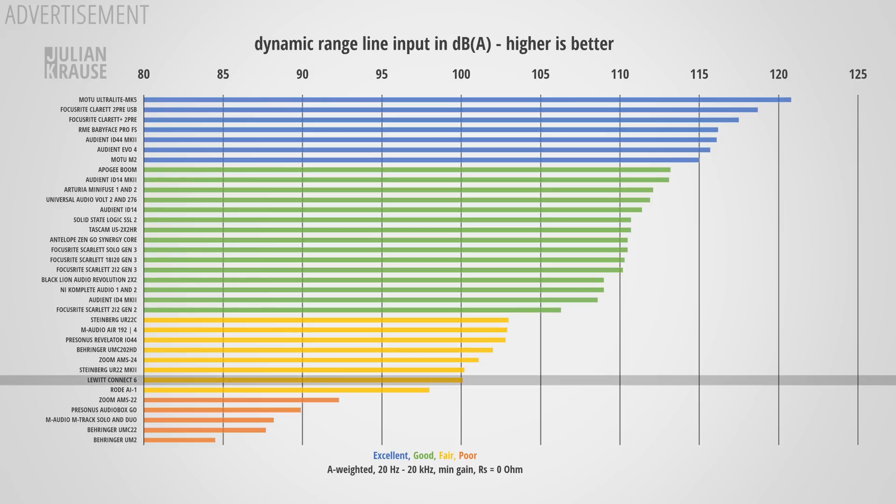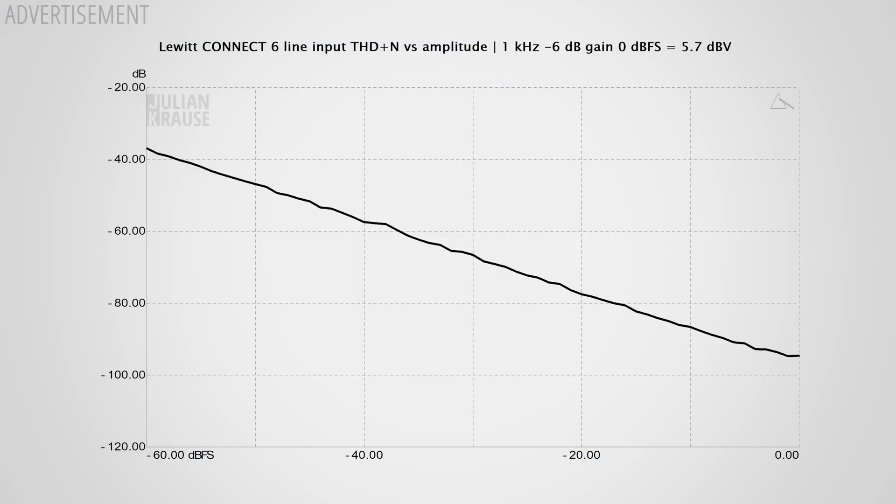Again 100 dB is sufficient for many cases but for the price of the Connect 6 I would have liked to see more. Distortions on the line input are at an inaudible level. One thing to note is that the maximum input level is only 5.7 dBV, which means that when you run a professional line level signal — which can be up to 20 dBV — into the Connect 6, it will clip. That limits you to outboard devices where you can control the output volume.